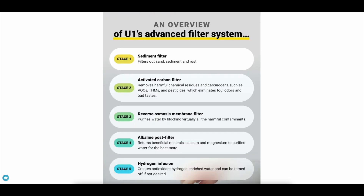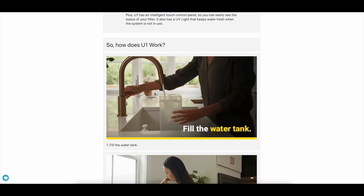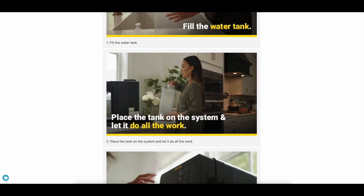It has multiple filters. Stage one is the sediment filter — it filters out sand, sediment, and rust. Step two is the activated carbon filter — it removes harmful chemical residues such as VOCs, THMs, pesticides, and eliminates foul odors. Step three is the reverse osmosis membrane — it purifies the water by blocking all harmful contaminants. Step four is the alkaline post filter — it returns the beneficial minerals to the purified water for better taste.